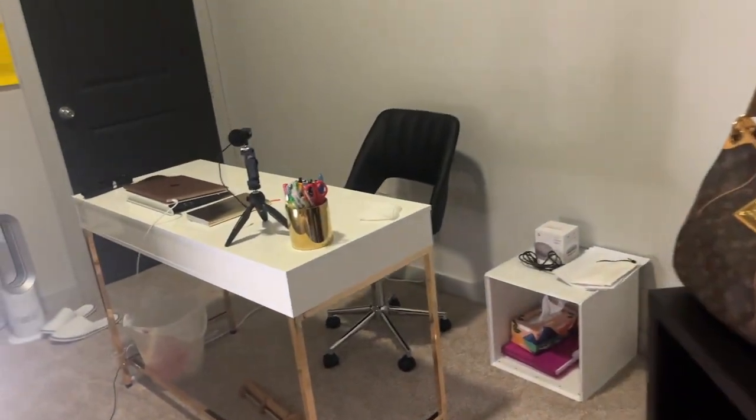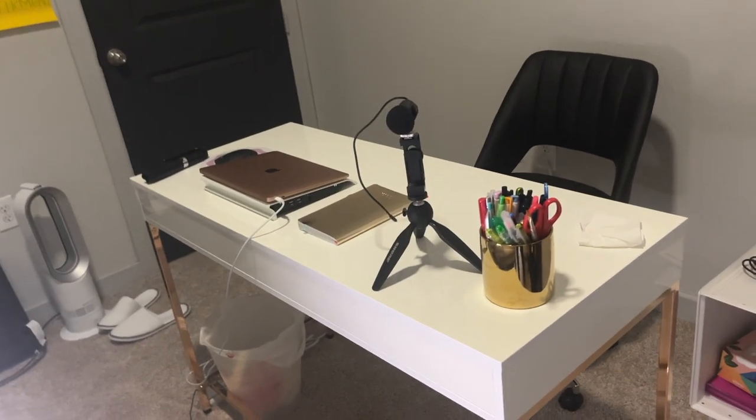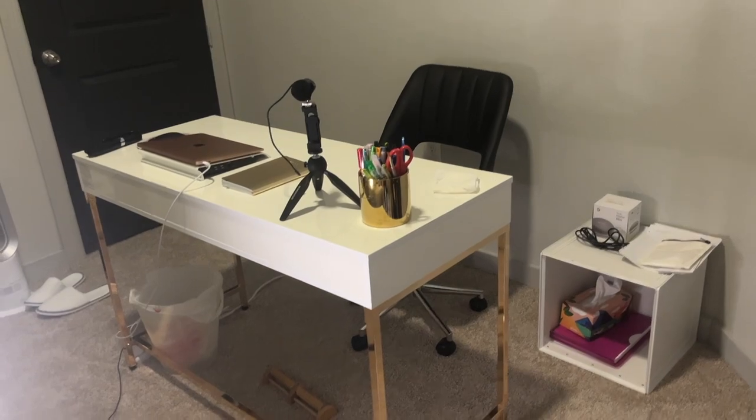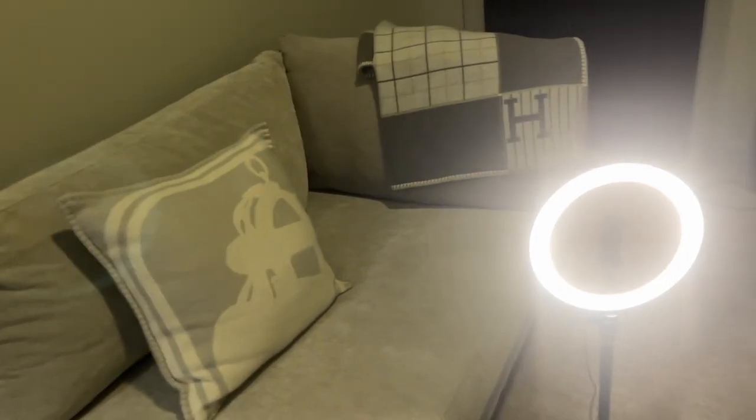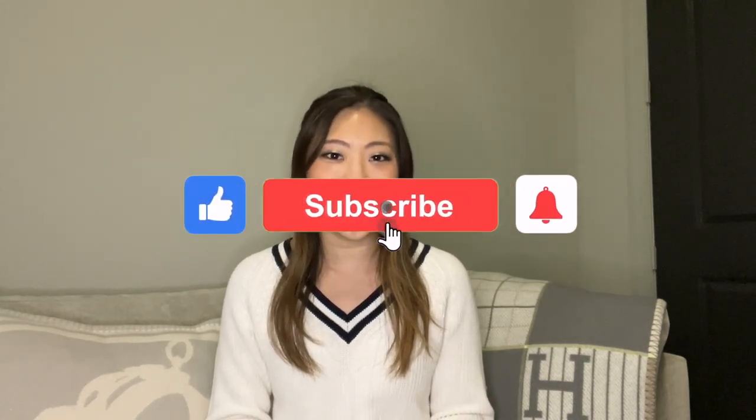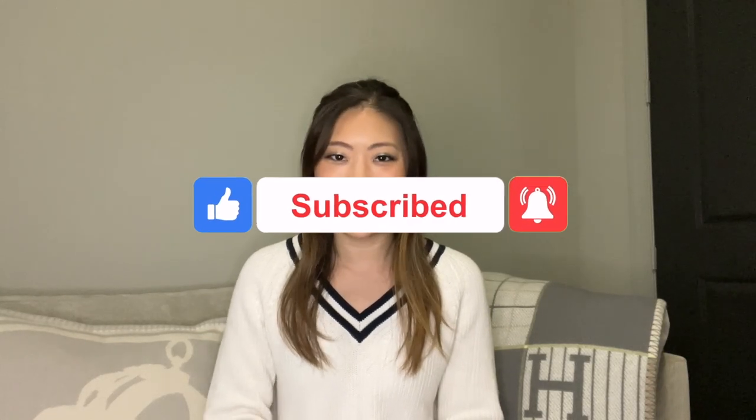Just to show you guys the rest of the space — this is going to be my work desk where I'll be editing videos, and I have kind of a gold and rose gold thing going on. Then we go back around to my filming couch, so this is my space now which makes me very happy. I hope that was helpful and interesting to see how I packed my items and how my new setup looks. Please let me know your thoughts and feedback, remember to like, subscribe, and hit the notification bell — I'll see you in the next one. Bye!